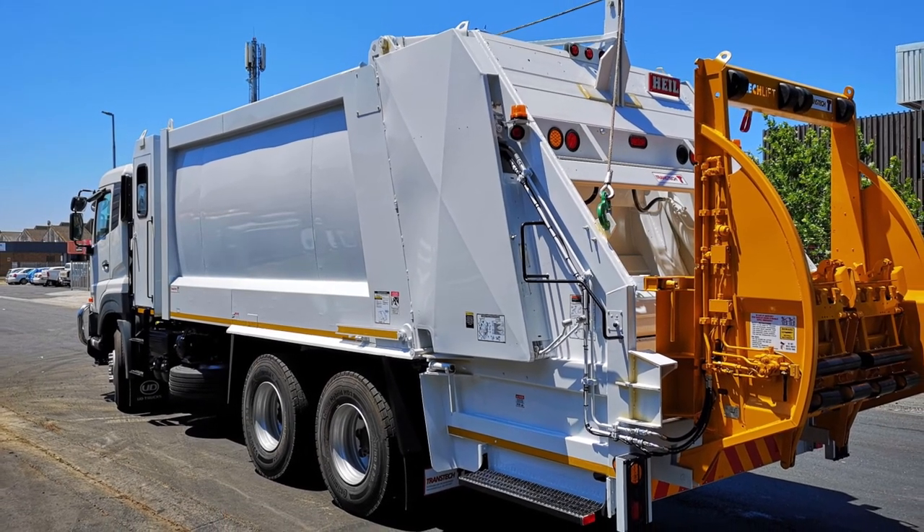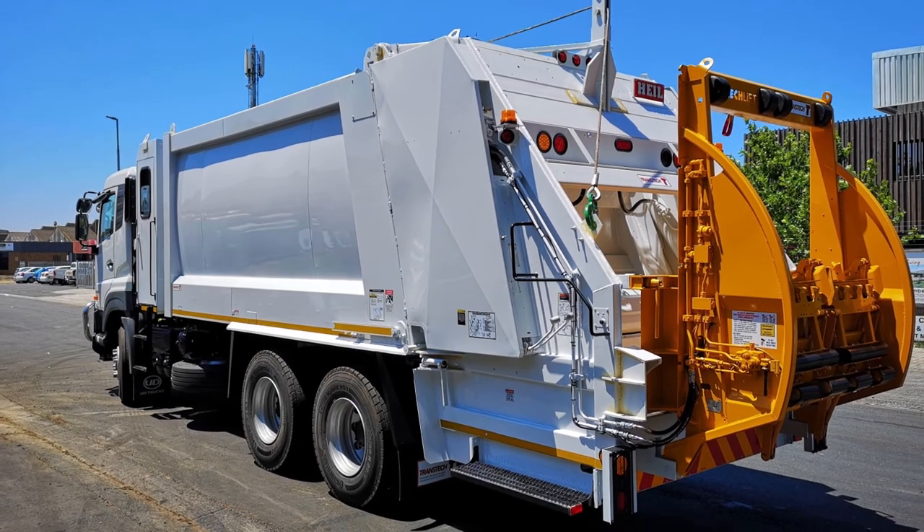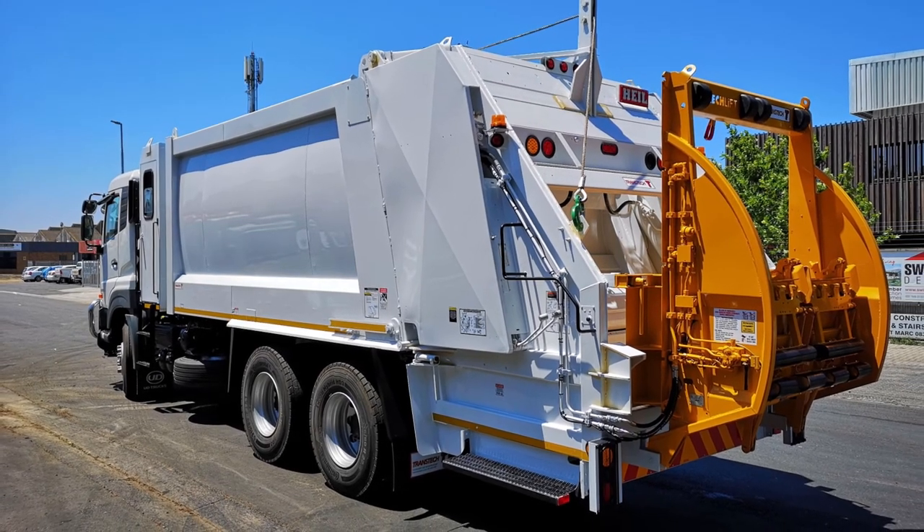The ML150 is locally designed, manufactured and maintained for South Africa's unique conditions.